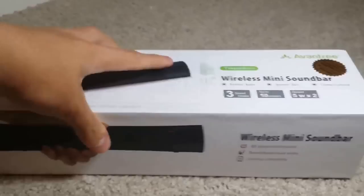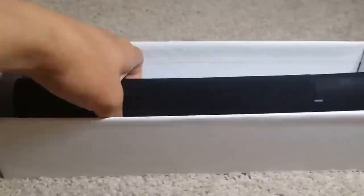On the side we get some contact information if you need any help. On the back we get some more specifications, features, and the contents of the box. On the other side we get some devices that are compatible with this speaker. So let's get right into the unboxing — I already unboxed this of course, but I'm doing this again to show you guys what's inside.